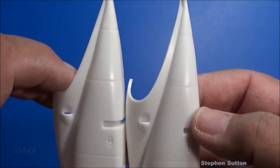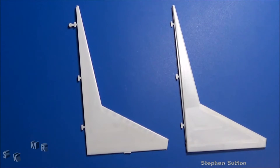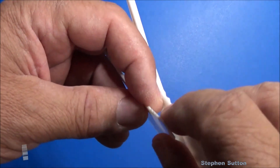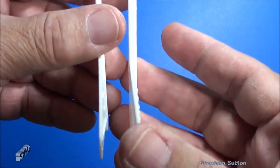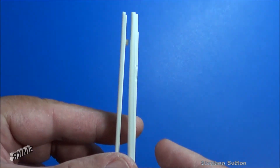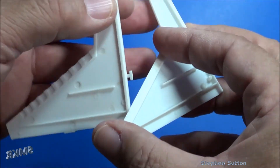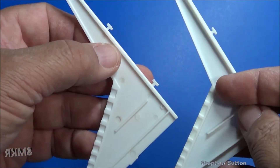Once again on the wing — this is the lower or upper wing section — the only difference I've noticed here is that it's thinner. The newer release wing is actually thinner than the older one. Everything else looks the same.